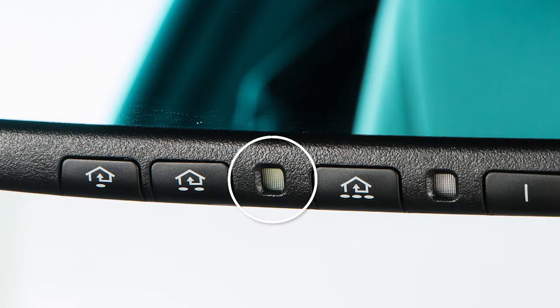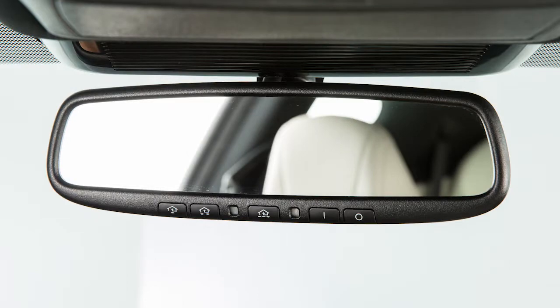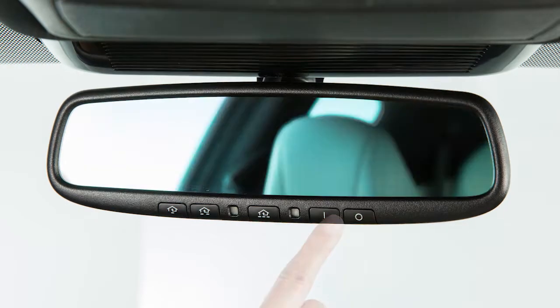The indicator light will illuminate when the anti-glare feature is operating. Press this button to turn the anti-glare feature off. Press this button to turn it on.